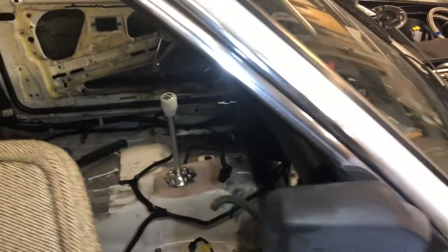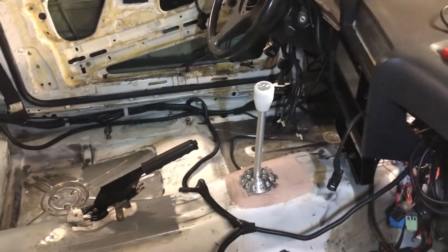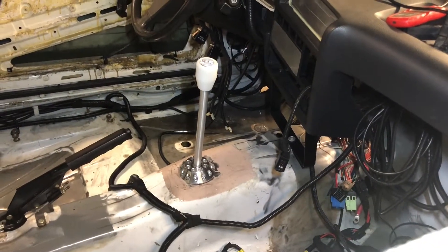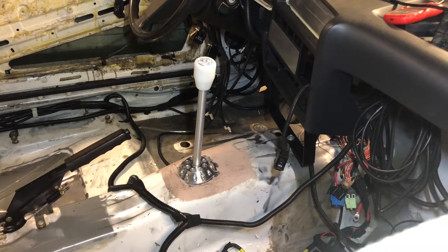On the inside I have the shifter mounted, and this is a six-speed manual transmission.